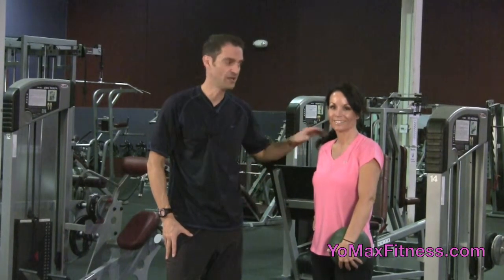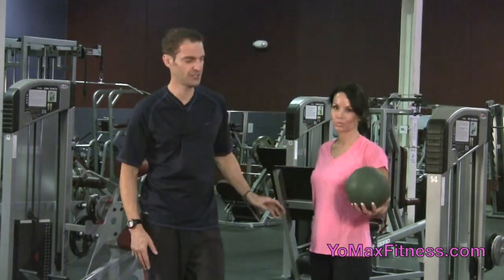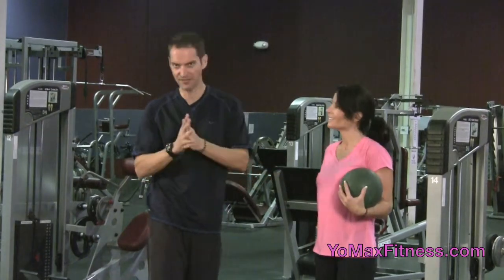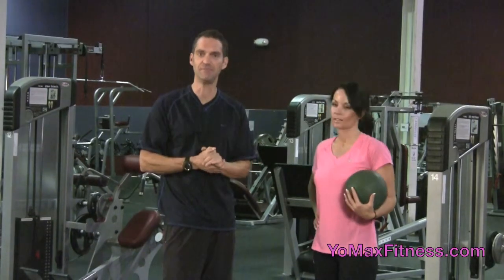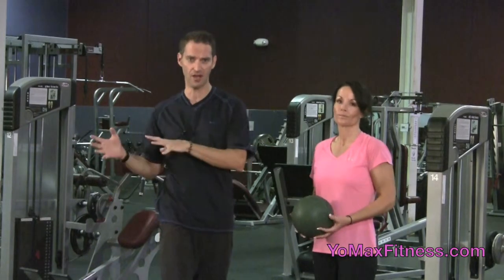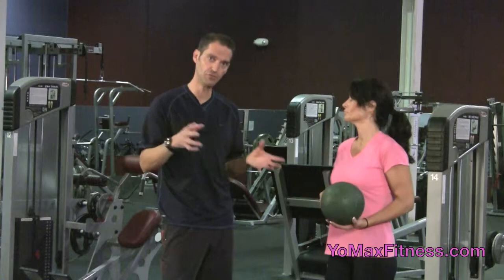Hi, Max with YoMaxFitness.com. Sherry and I are going to do a product review today for medicine balls. This is another one of those reviews that we think is a no-brainer, but there's a whole other segment of the population that may not even be aware of the uses of medicine balls and how they've come from physical therapy into fitness.